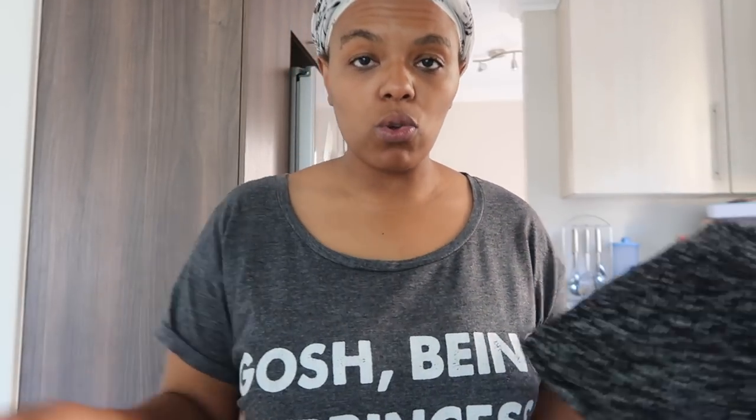This is a Vera Moda jersey in large. It's a cold shoulder jersey — it's so cute. There you have your cold shoulders right there!